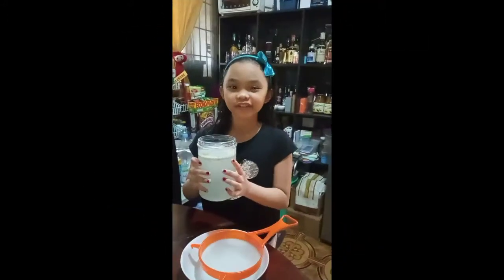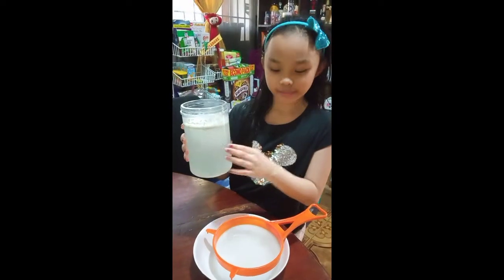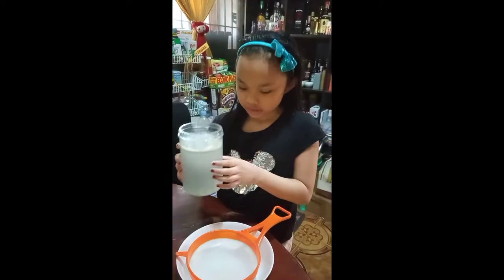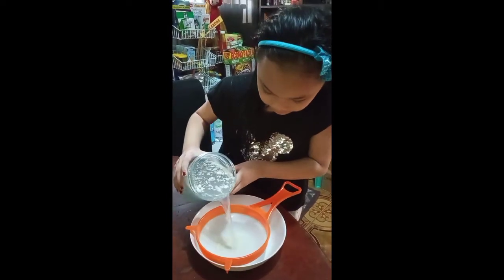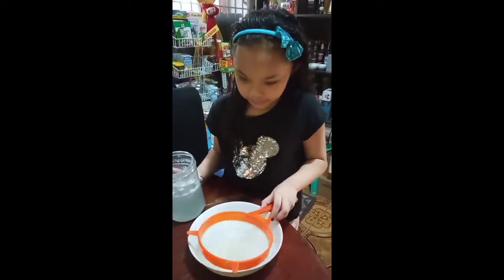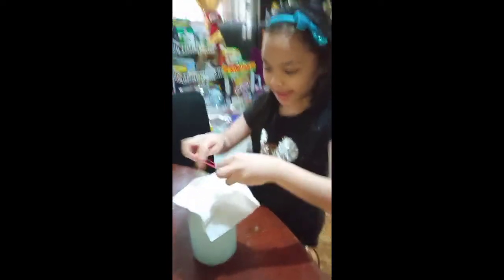Then you need to store it in a dark place for three days. After three days, this is now our fermented rice wash. Notice there are white particles floating inside. We will use a strainer to remove this — only the water is needed. We will cover it with tissue paper and lock it with a rubber band.